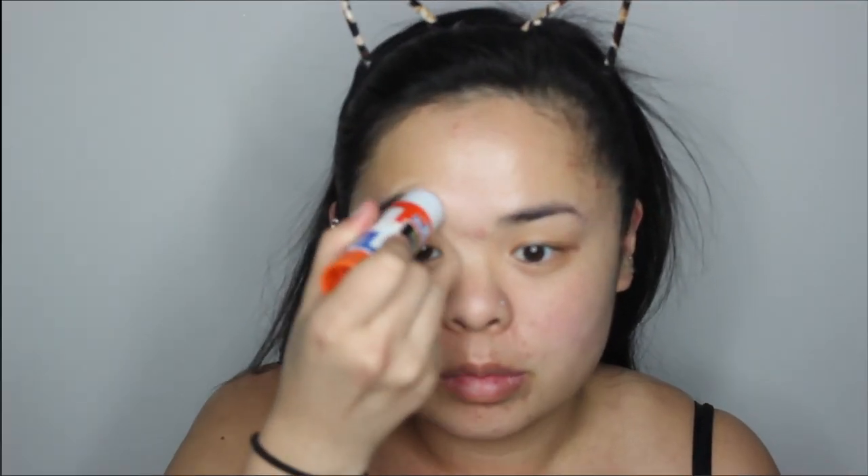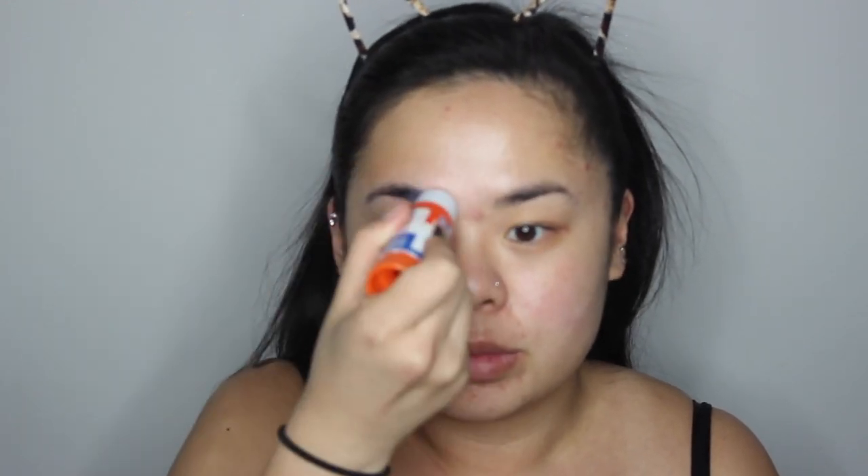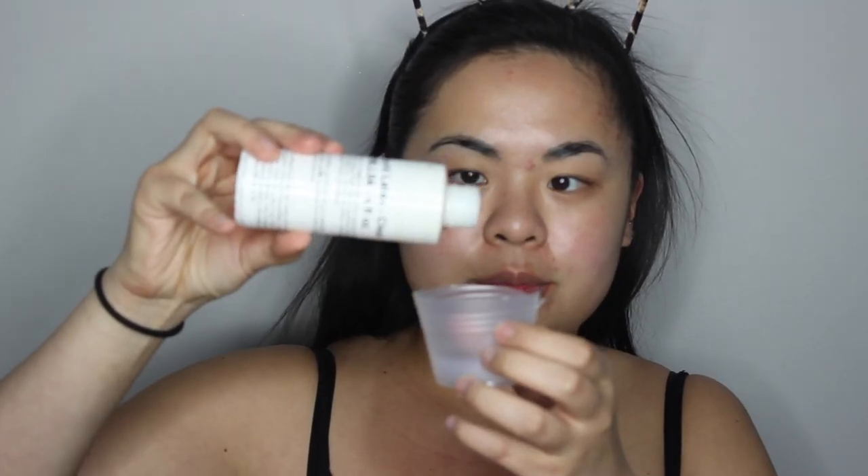The first thing you're going to want to do is glue down your eyebrows with a washable glue stick. We are going to be using latex, and if you get latex in your hair it will rip out all of your hair. So if you don't want to look like a naked mole rat, you will glue those babies down. Now I'm just preparing the latex and I'm going to pour it into a cup.